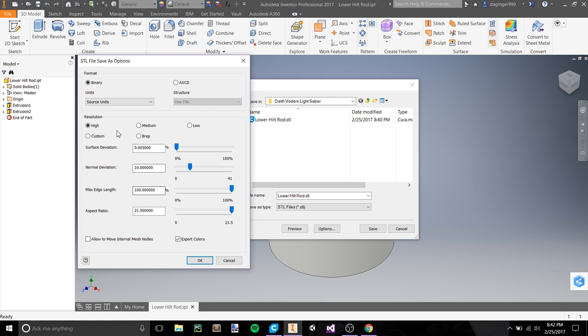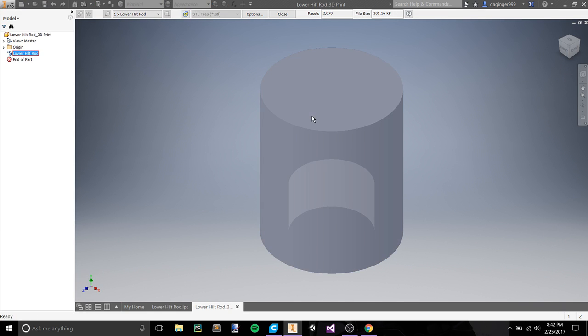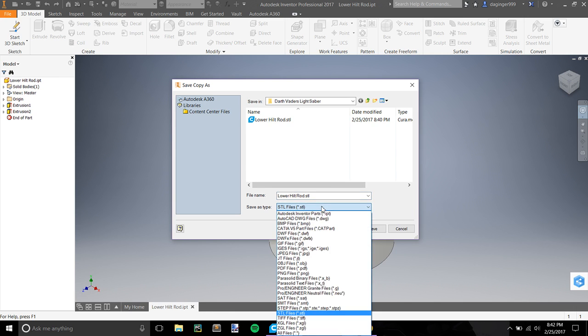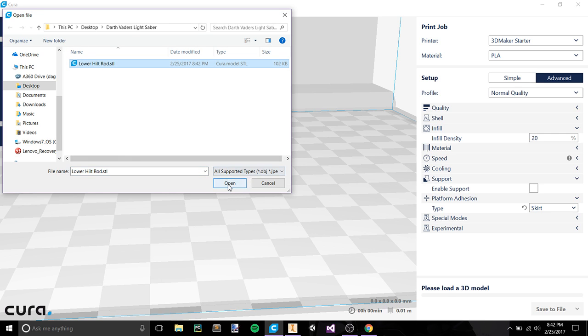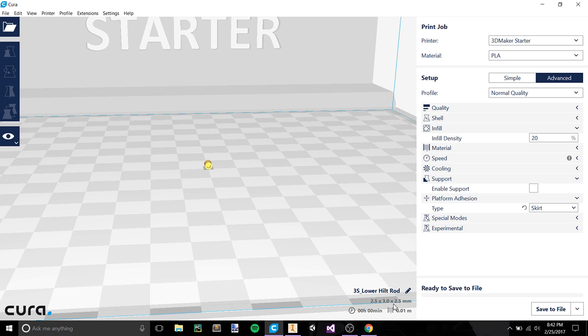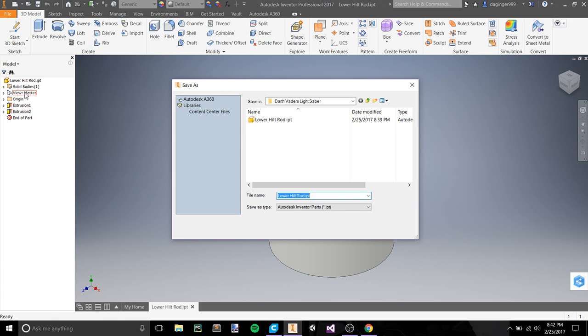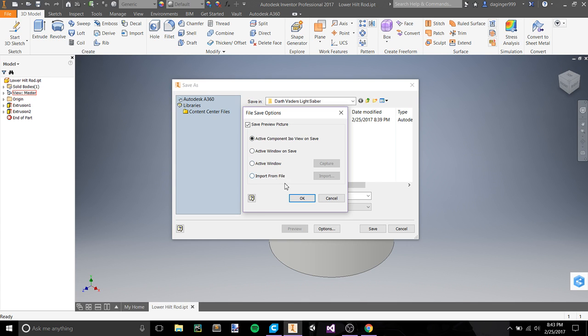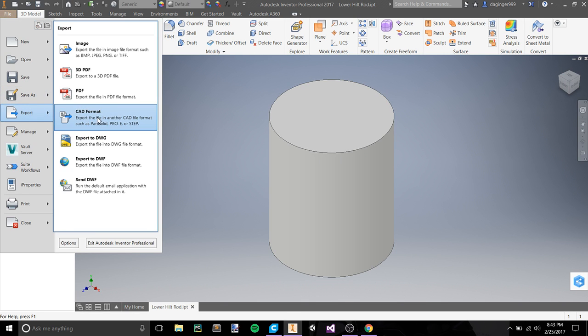Let's try source units — we should be saving in source units. We're still getting millimeters, which isn't good. I've never actually had this problem with Cura before — does it not like what we're trying to bring in, do we need to convert to millimeters?